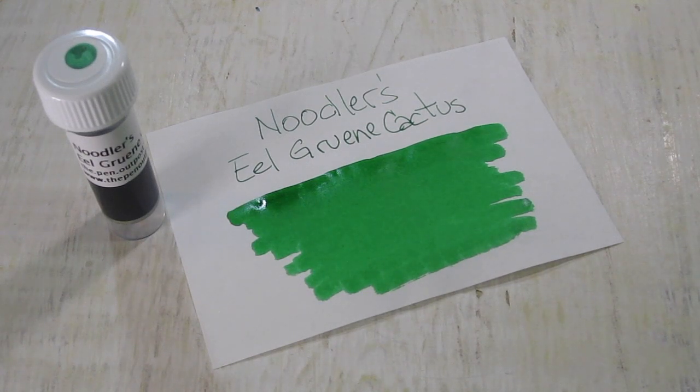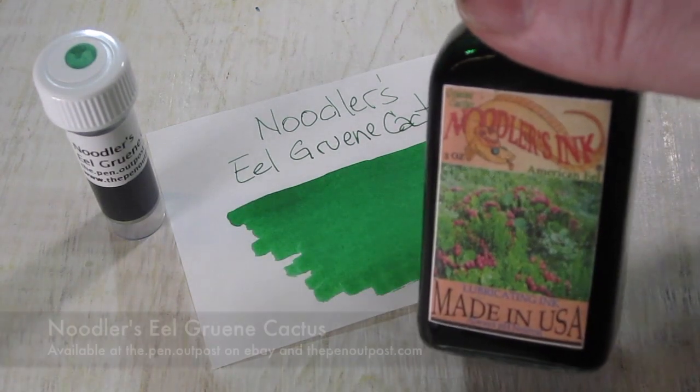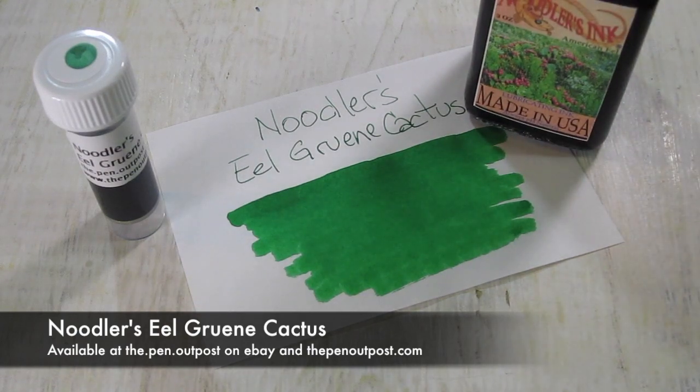I'm going to give that a minute to dry. This ink is available in a 3ml sample and in a 3oz bottle. It looks like that at the Pen Outpost on eBay and thepenoutpost.com.